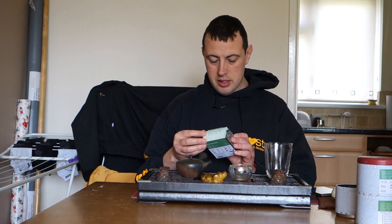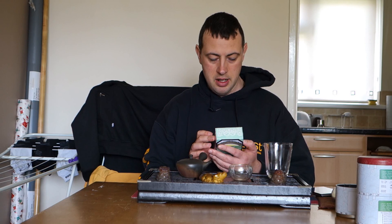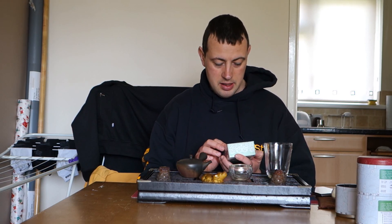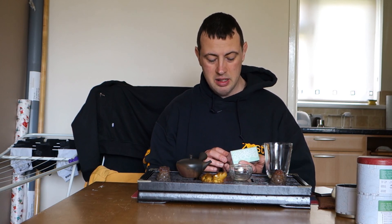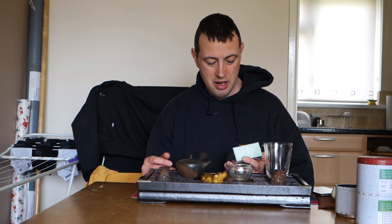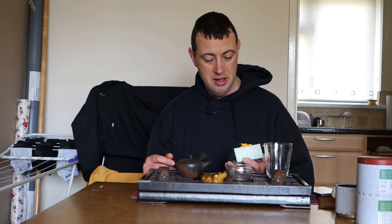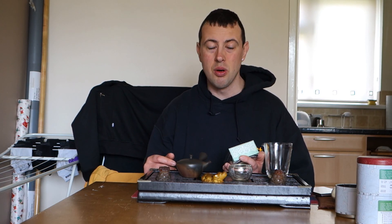So this video is going to involve a little bit of jumping around and a little bit of cutting as well, because it says the infusion time needed is 60 seconds and every infusion you have to increase that number by 20 seconds. And you can only infuse it four times if you do Gong Fu.